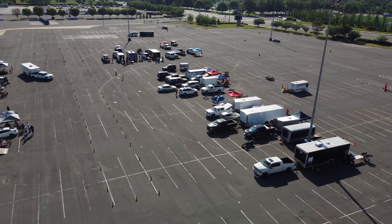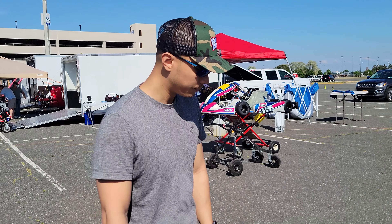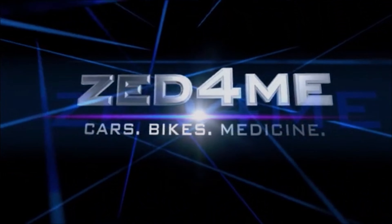Hey guys, how's it going? It's Ed for me. Today we're out here at Nassau Coliseum with my good friend Kubo, and we're taking a look at what happened to the electric go-kart that we built a long time ago.